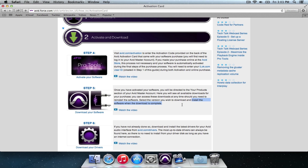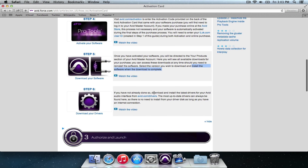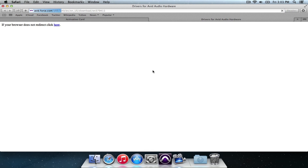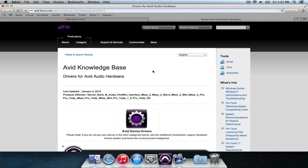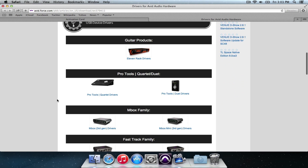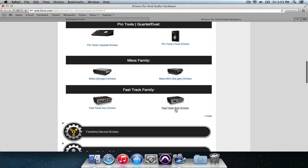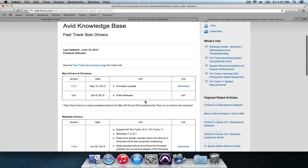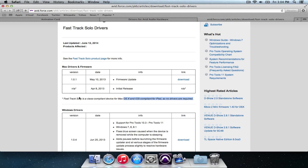We've done step four, so we've installed both programs. Now we're down to step six: download and install the drivers for your audio interface. With the Avid FastTrack Solo on a Mac, it doesn't require any drivers. But other interfaces such as the M-Box will require downloading further drivers, which you can do here. There are USB devices — FastTrack Solo — and there it says there's no drivers required. Nicely done.